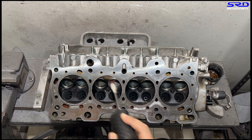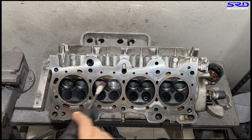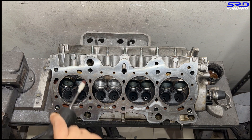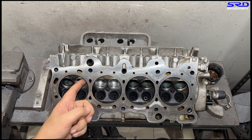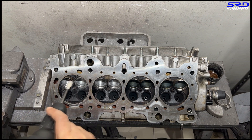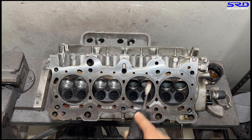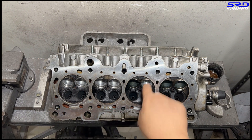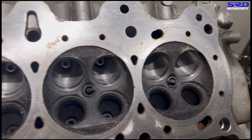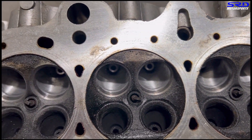Every pass I do, I try to feel it with my hands or fingers just to see if it needs more or less. If it needs more, we keep going on that same area just to make sure it's consistent. There are four ports total. Looking closer now - you can see the core shift is still there but it's not too drastic. This one is going to be really good.